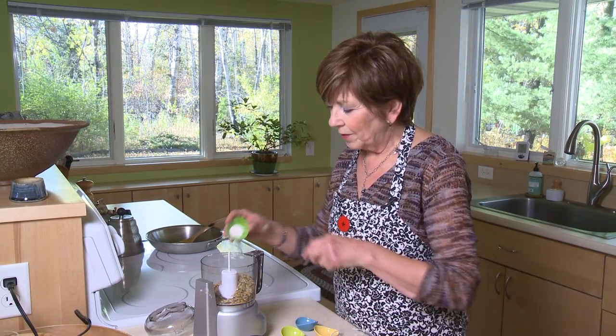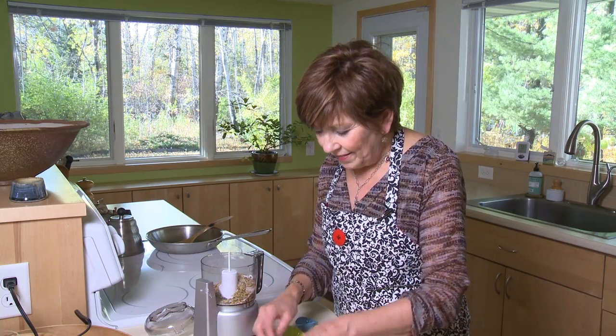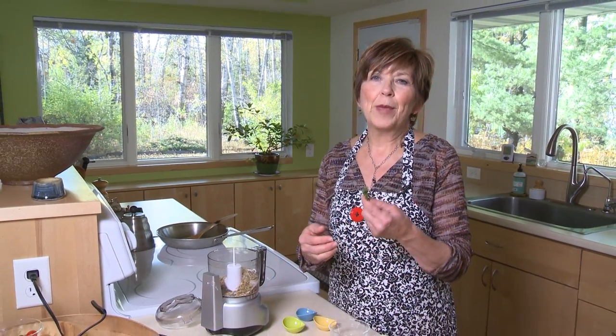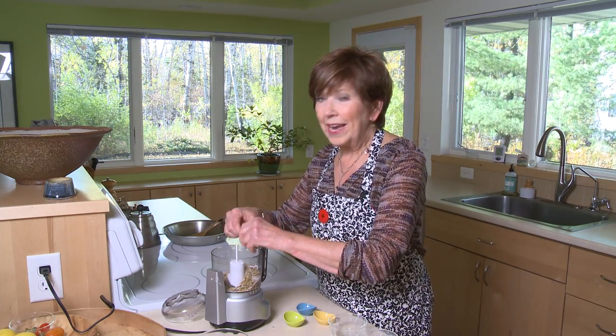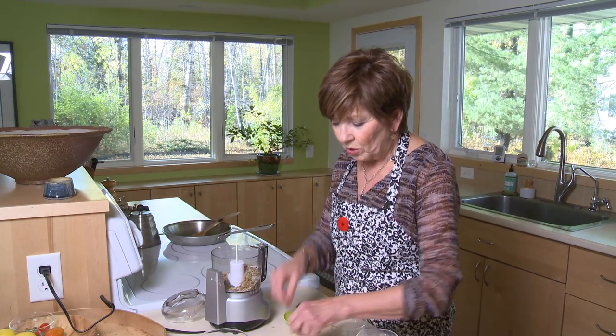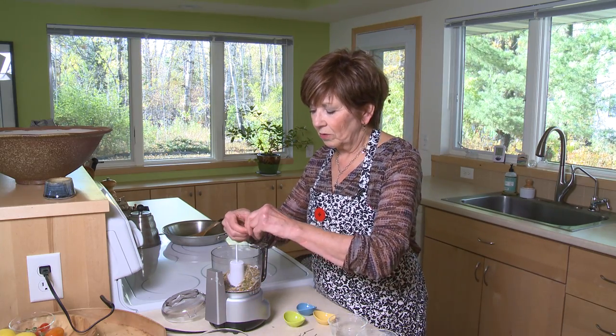Before I turn on the food processor I'm going to add two more ingredients: some salt — probably about half a teaspoon of sea salt if you have it — and then I had some fresh thyme in my garden, so I'm just going to add some fresh thyme leaves. Be careful with the thyme because that's one of those herbs that can be really overpowering, so just a little bit.